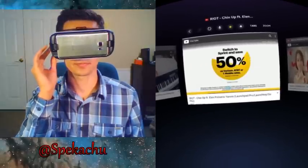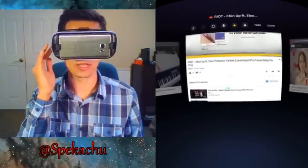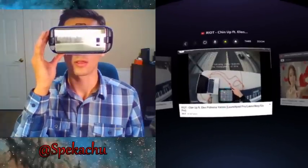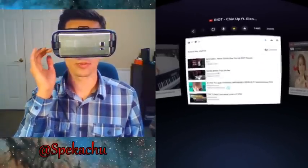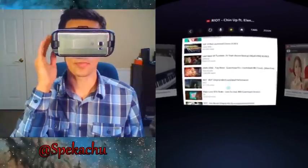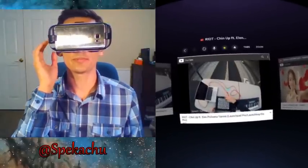YouTube is playing. To scroll, you can't scroll while you're looking at the video — you've got to look down at the webpage and then swipe down on the trackpad. You've got some good music from Riot, and down at the bottom you have your comments.